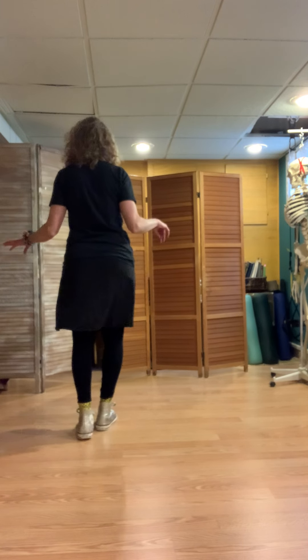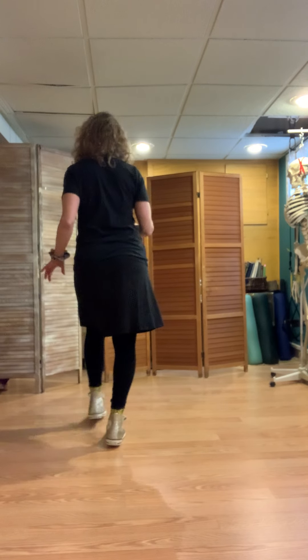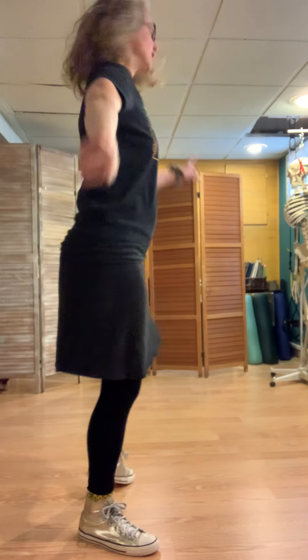Cha-cha-cha, step and turn. Cha-cha-cha, step and turn. Cha-cha-cha, step and turn. And remember focusing — step and change focus.